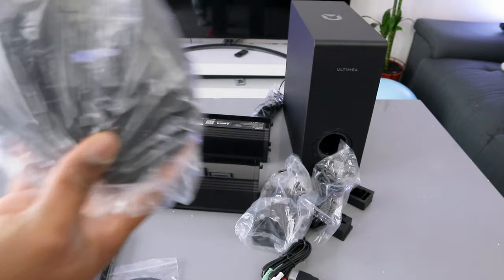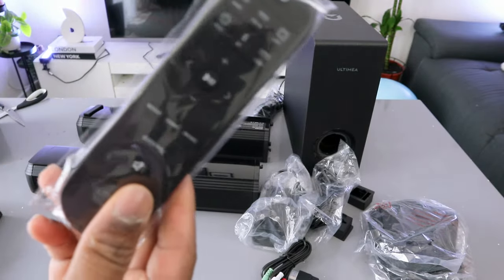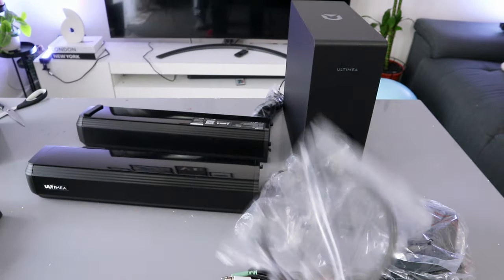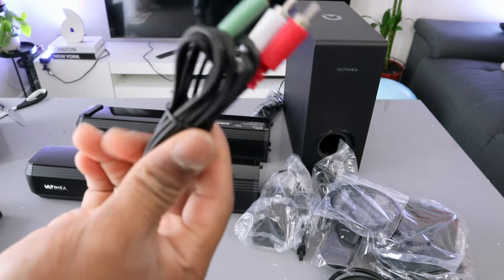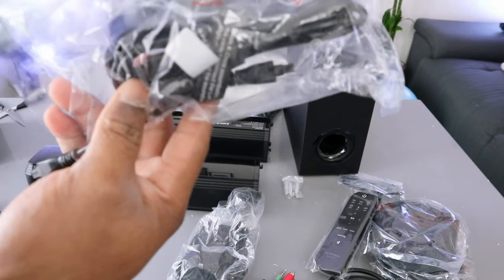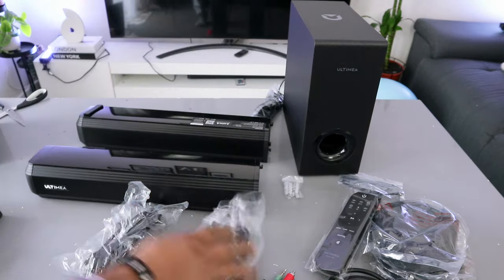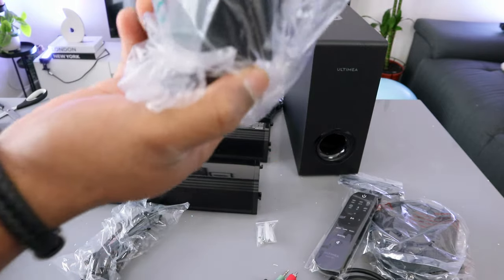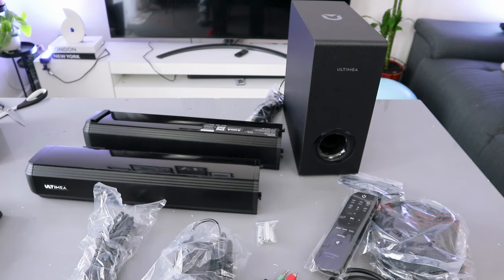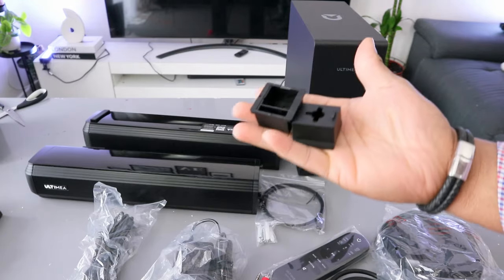We got two bases for you to stand the soundbar. Remote control included, HDMI cable, optical cable, stereo AUX 3.5mm audio cable. You also have a 4-pin cable for soundbar connection, screws, the power cable, and the two soundbar pieces — the detachable one and the subwoofer. These are the items included in the packaging.